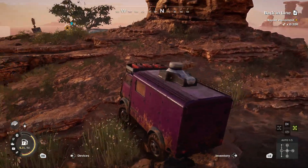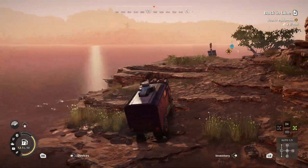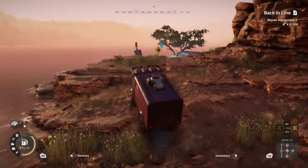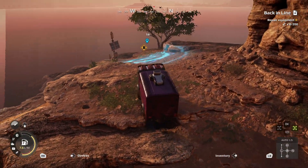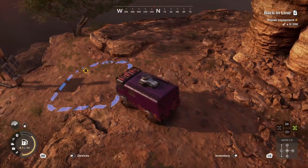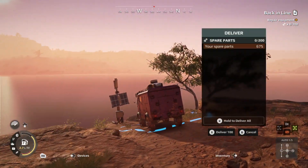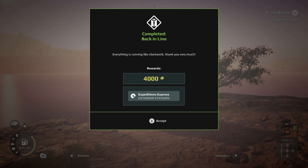Kind of pull us up with the tree branch. And we just need to climb up and over this hill on the island here. You'll see a hydro monitoring system right there in the water. We're going to drive over to the Blue Square — it's looking for 200 spare parts. Go ahead and deliver those. That's going to give you $4,000 and the Expeditions Express sticker. So a nice, quick, easy one. Hope you guys enjoyed it. Let me know what you think, and I'll see you in the next one. Bye-bye.